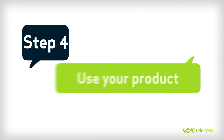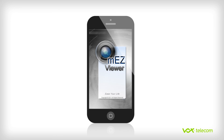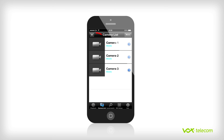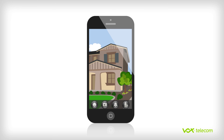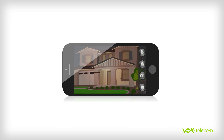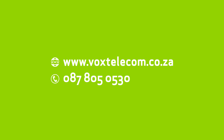Step 4. Open the MEasy Viewer app on your smartphone. Click on Camera List and select the camera you would like to view. A live stream from the chosen camera will then appear. If you need help, visit our website or call our 24-hour call service center on 087-805-0530.